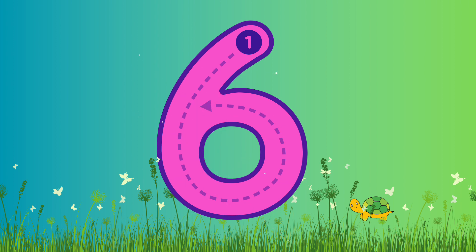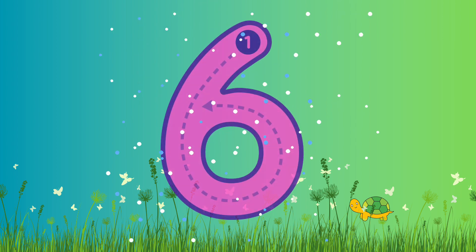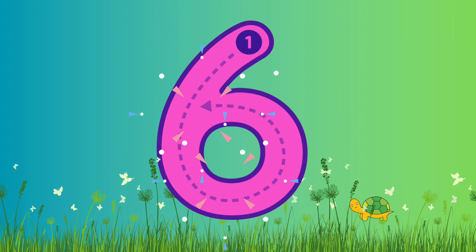Shall we write it again? Let's go! Again, we're gonna start from the top, come down diagonally and then all the way round! Fantastic job! Look at that! Great one! Well done everyone!